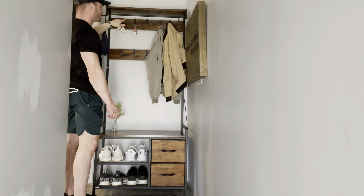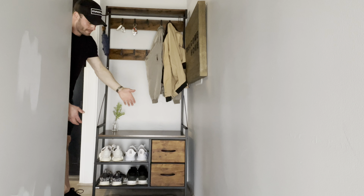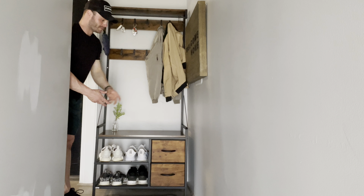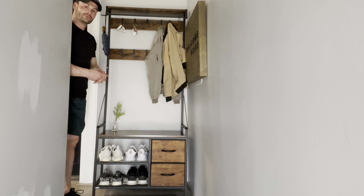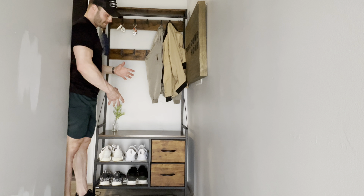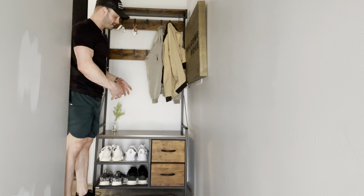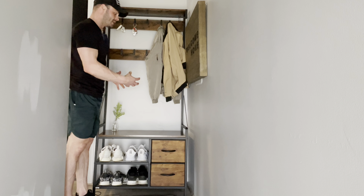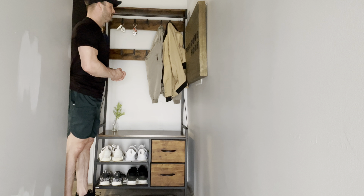There's another hook on the side — I have my umbrella on there and my keys up on top. I have it decorated, and inside the drawers I just keep miscellaneous clothes, masks, and random things like that. Overall, it's a really nice storage rack and a great addition to my entryway. It looks really good, doesn't take up a lot of space, but allows you to utilize a small space in such a functional way, which I really like.